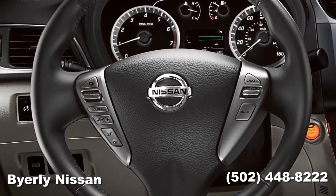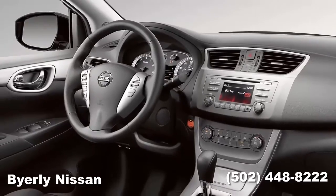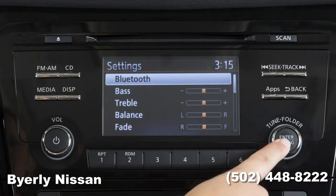It is necessary to set up the wireless connection between a compatible audio device and the in-vehicle Bluetooth module before using Bluetooth audio. To connect your Bluetooth audio device to the vehicle, press the setting button. Next, select the Bluetooth key with a tune dial and press the enter button.